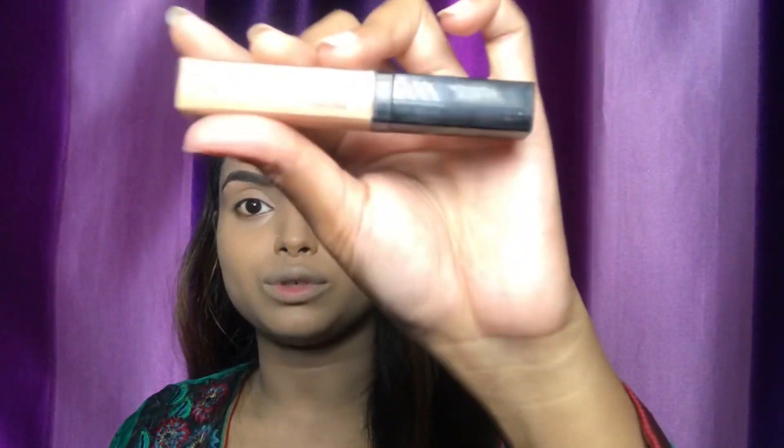I'm using concealer alongside the foundation. You can see there's a healthy look to my face. I'm using the Wet n Wild Photo Focus Concealer in the shade Medium Tonic for my under-eye area to highlight. I'm going to blend it with the beauty blender and take out any excess.